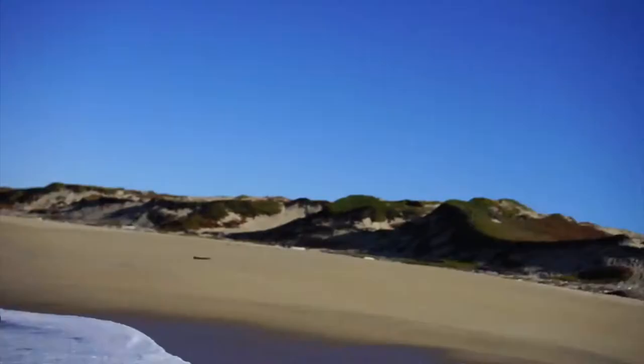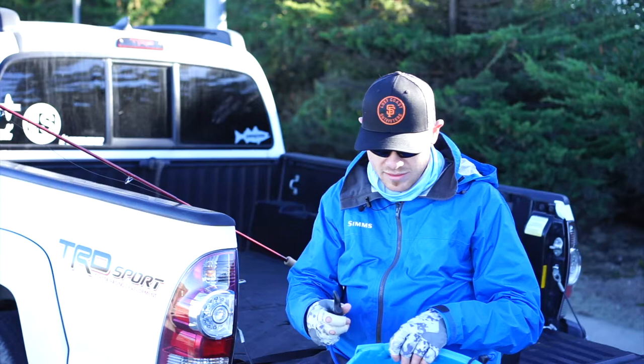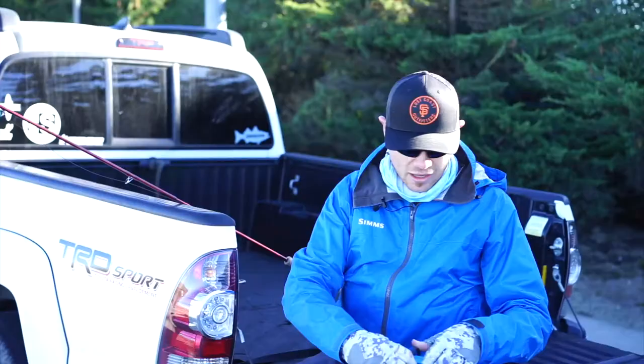One of the most important and crucial tools we use out here in the surf fishing game is a stripping basket. You can find a variety of these all over — a lot of fly shops carry different ones. This one I actually made myself out of a camping sleeping pad, but they all work just the same, whatever fits you and your fishing style the best. There's the waist basket type, there's a bucket style, and they all work.